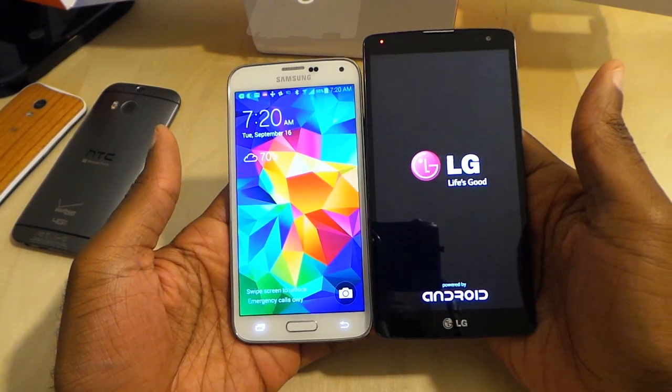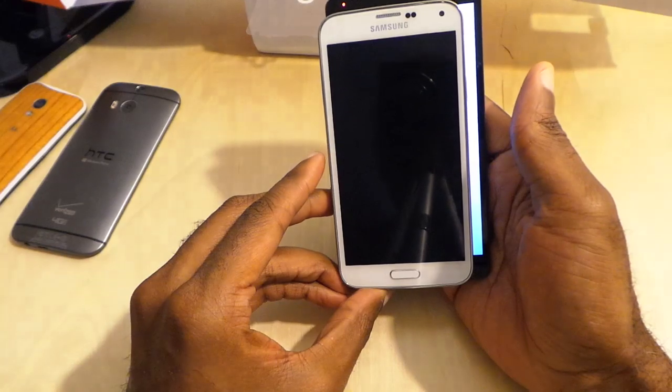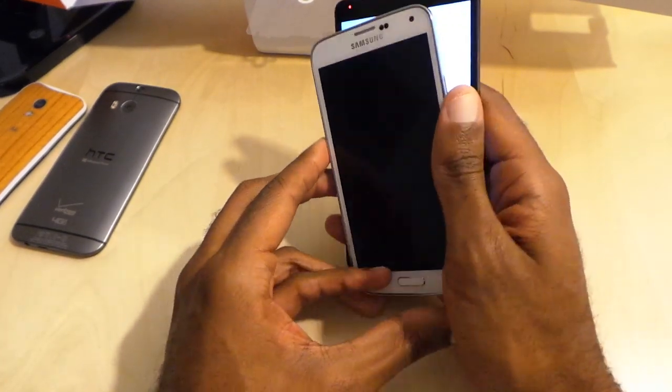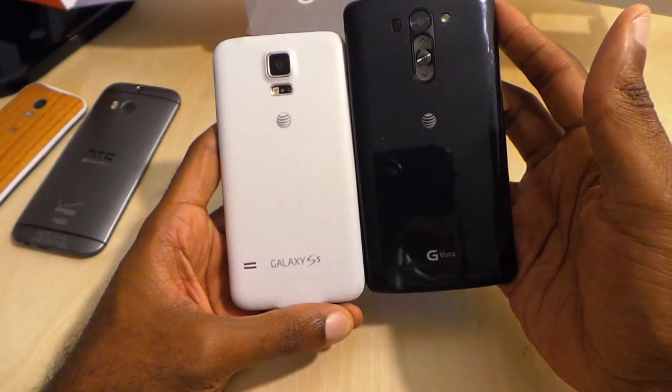We're powering up the Vista now. Also comparing it to the Galaxy S5 — they're comparable in terms of both having plastic builds. Thickness is about the same, but obviously the Vista is wider and taller with a bigger screen.